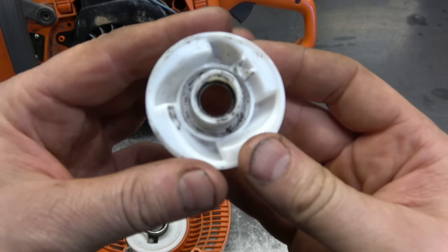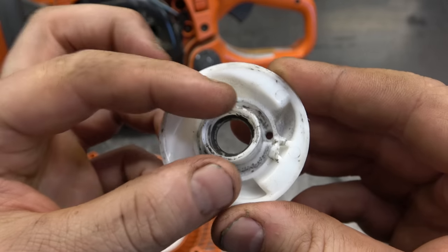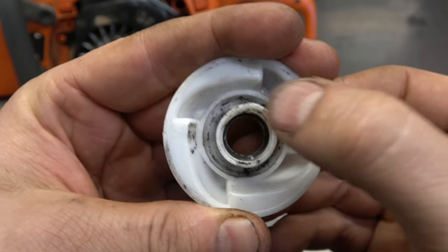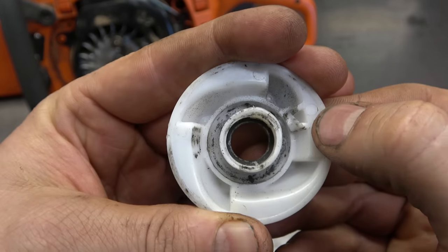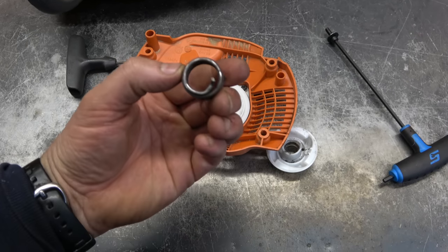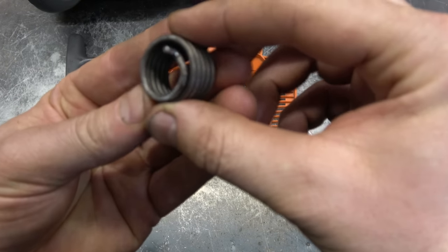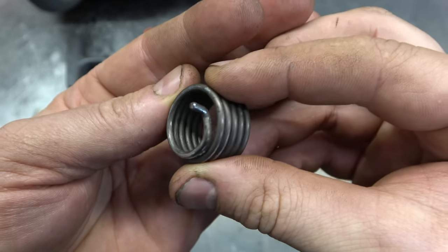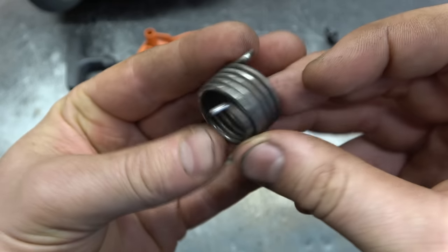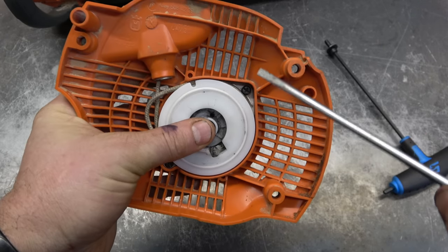I think I see the problem here - it's this part here. This looks egg-shaped, it's oval, it should be nice and round. So this is what's happening: it's getting jammed up because of that. This saw has the easy-to-start feature, and that's why there's an extra spring here, and this spring doesn't look too bad.